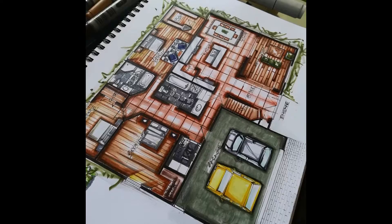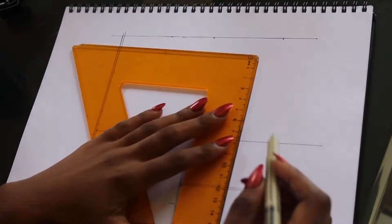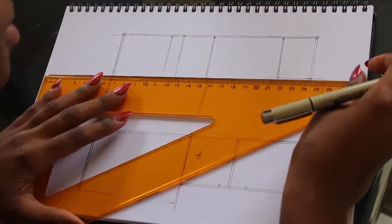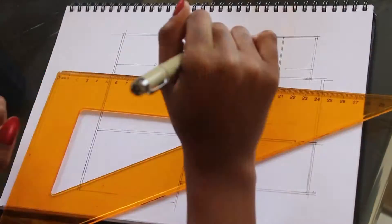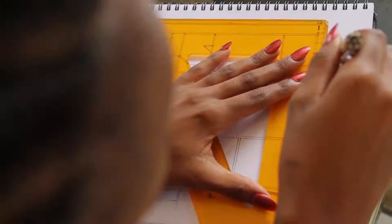Hey guys, I'm Queen and welcome back to my channel. Thank you for viewing last week's video, I am so appreciative. Onto this week's video, I'm going to be doing a floor plan. I found this floor plan on the internet and I just decided to redraw it and add some furniture, so yeah, I hope you guys will enjoy and I will see you once I start.